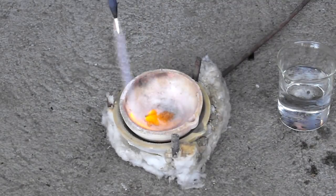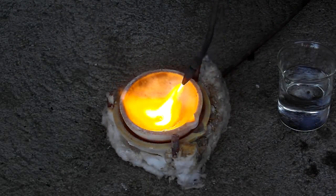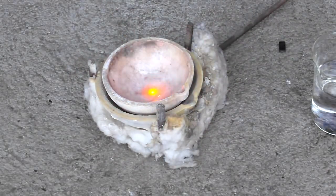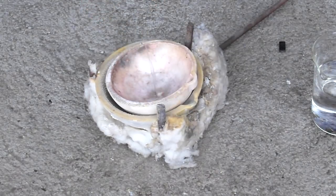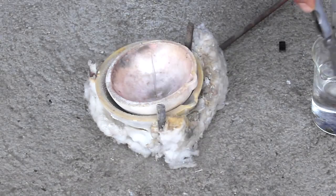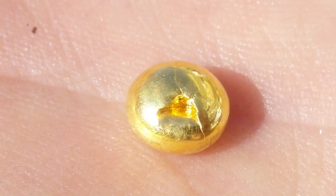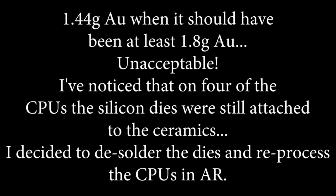Melting. 1.44 grams gold, when it should have been at least 1.8 grams gold — unacceptable.